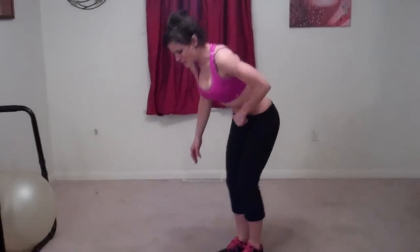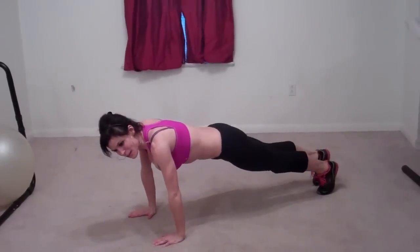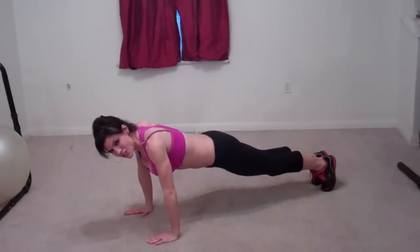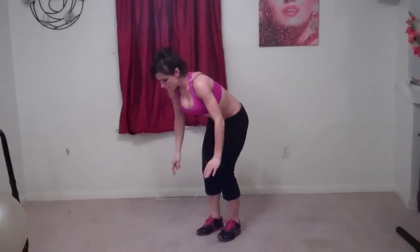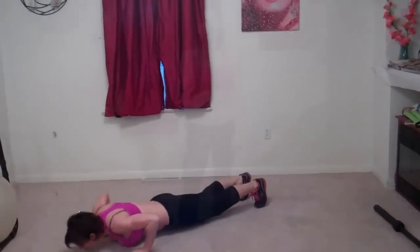Very first exercise is burpees. What you're going to do is squat down. Hands go flat on the floor in front of you. Jump your feet back to a nice plank position, abs pull in tight. You're going to do a push up until your chest goes down to the floor. Jump your feet forward, lift your hands, and then jump up to the ceiling. So: down, push up, jump, hands lift, jump to the ceiling. Straight back into it.